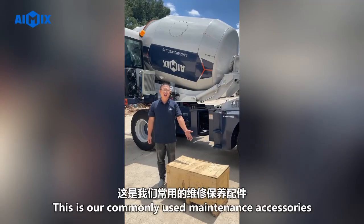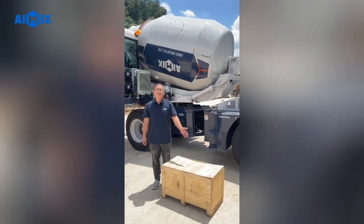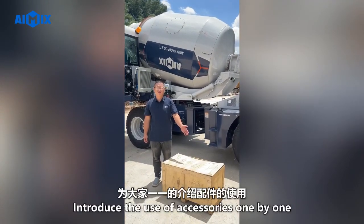These are our commonly used maintenance accessories. Next I will unpack and introduce the use of accessories one by one.